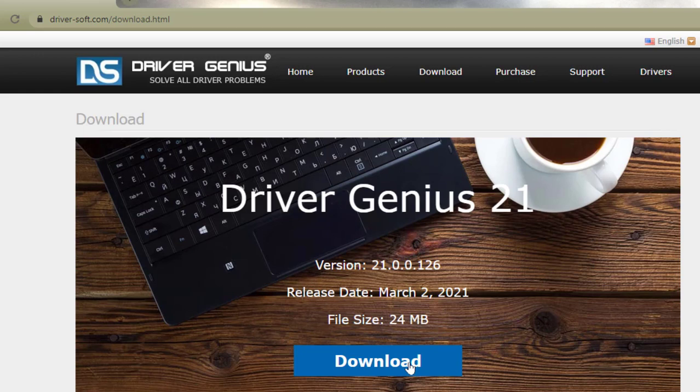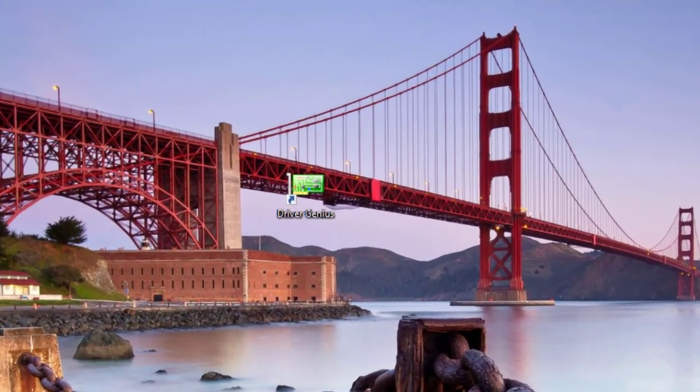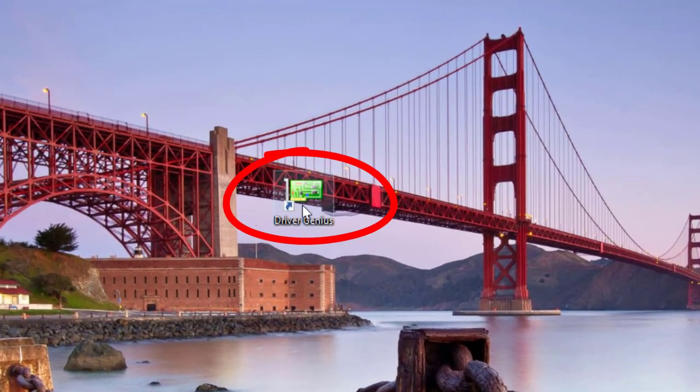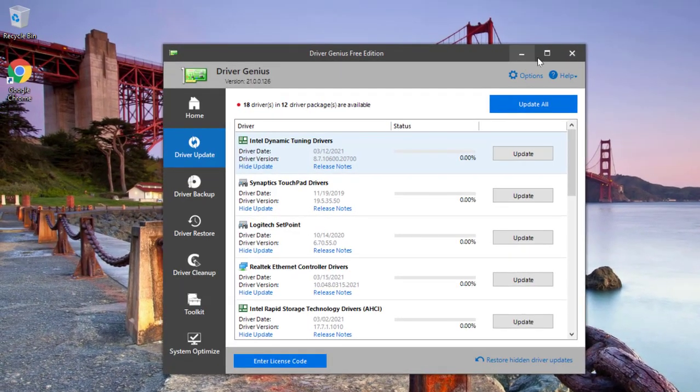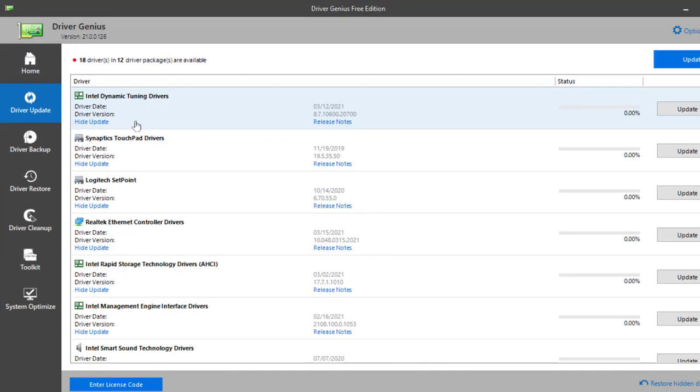I've already installed the software, so I want to go through the basic features. Right after you install it, it's going to show you this icon. Let's open that and see how the software looks. The user interface is pretty simple but really straightforward and very helpful. If you want to install or update drivers, it's going to ask you to scan — just click Scan.